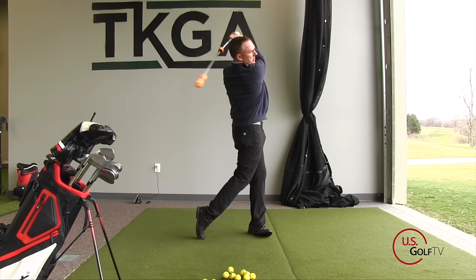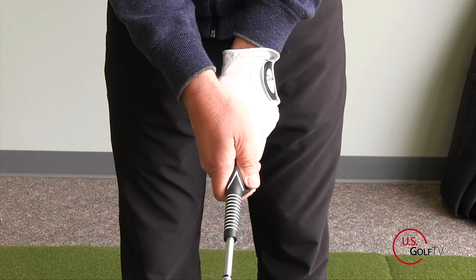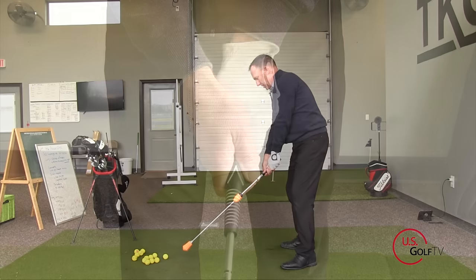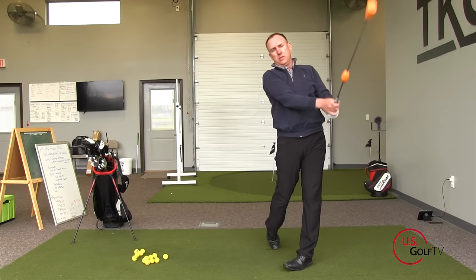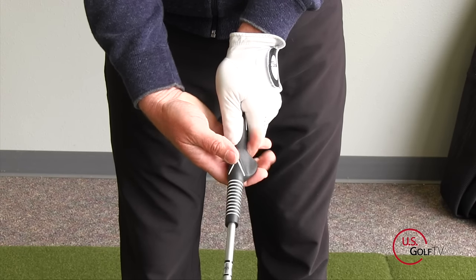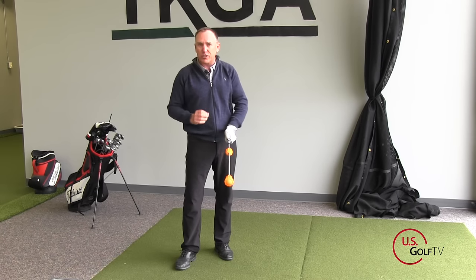And the Power Stick helps you do that. First of all, it's got this formed grip on here. This is a side benefit that I really like, because as a golf coach, I check out the grip all the time. I want my students to have a good, solid grip. This formed grip helps you get your hands placed on there perfectly every single time.